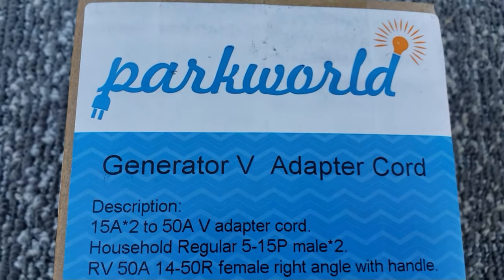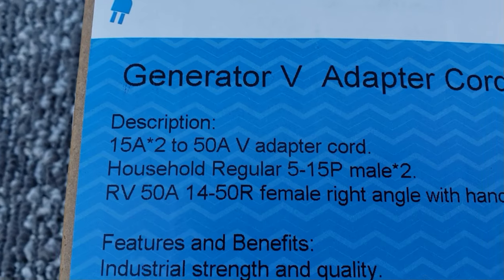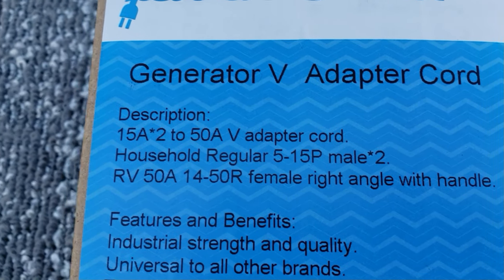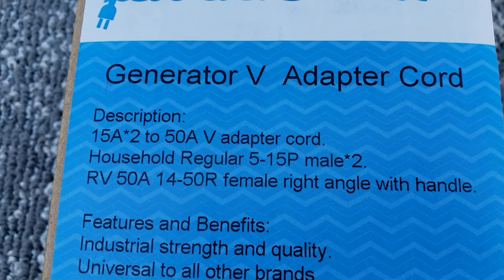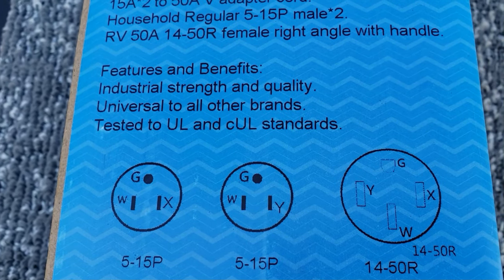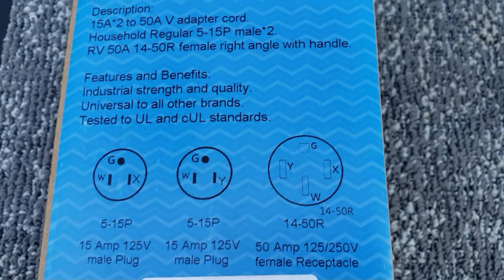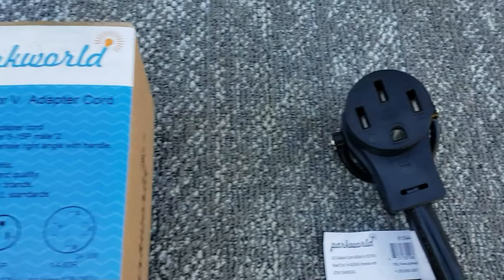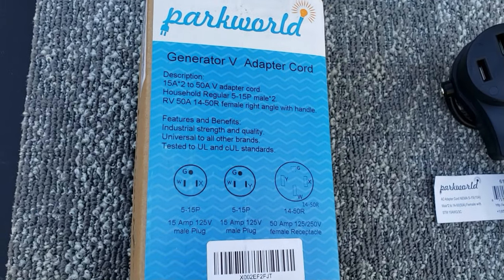Let's go over this real quick. It's a Generator V adapter cord — 15 amp times two, going to 50 amp. The household regular connector is the 5-15P male, two of them, and the RV side is the 14-50R female — that's what goes to your RV. So you have two 5-15P plugs and one 14-50R. Let's hook it up to the RV and see what we can do. I'll put the link in the description to Park World's website so you can get this if you want.